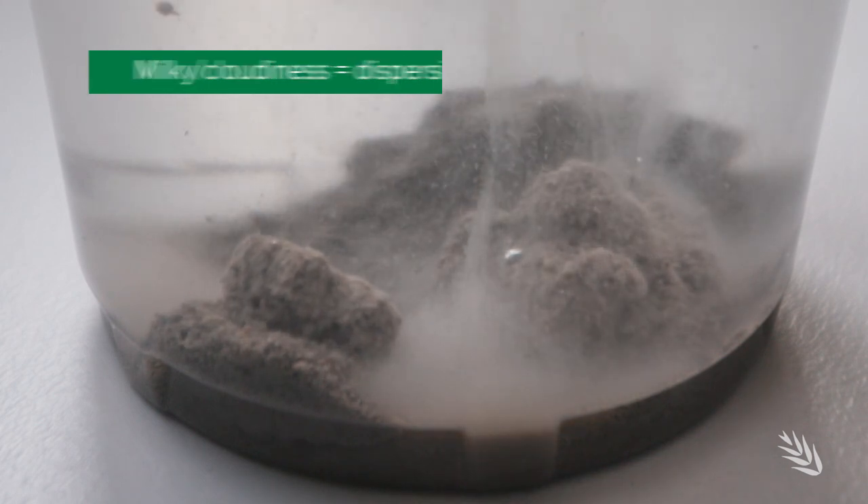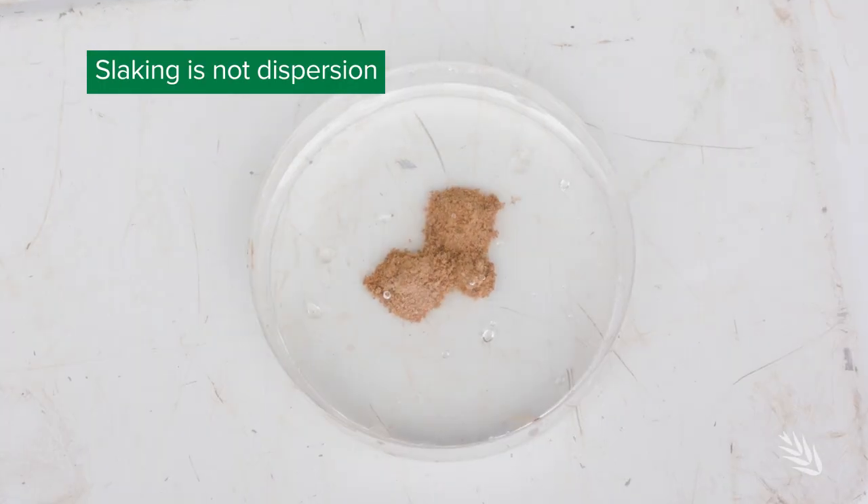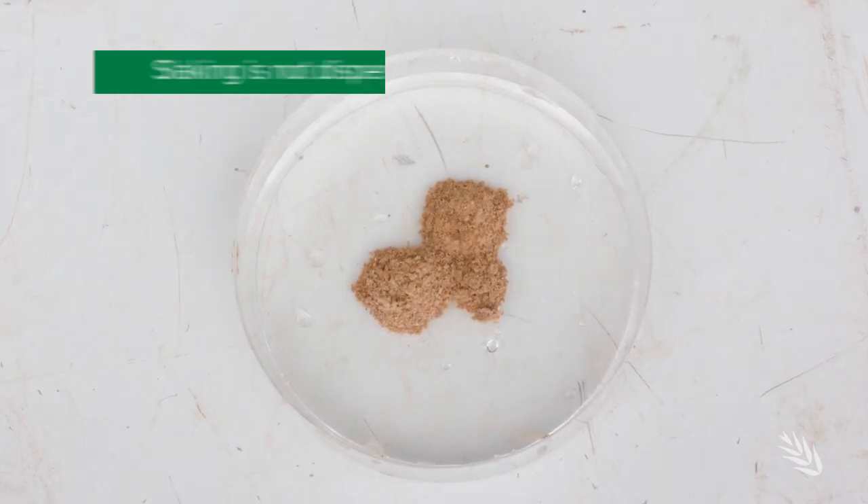The only other point is that the soil may be slaking at the same time. Slaking refers to the collapse of aggregates as they come in contact with water, and it should not be confused with dispersion, because slaking is different from dispersion.